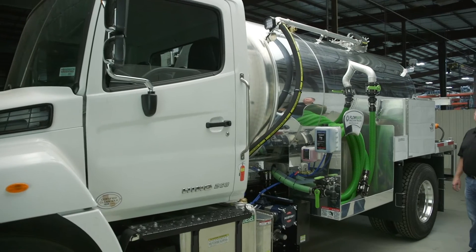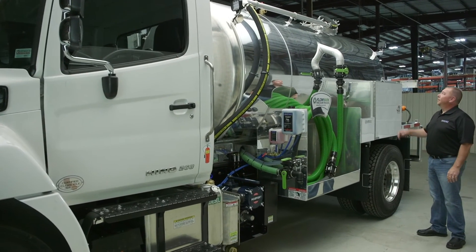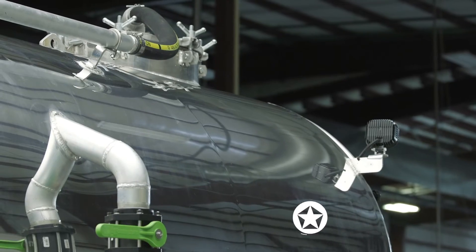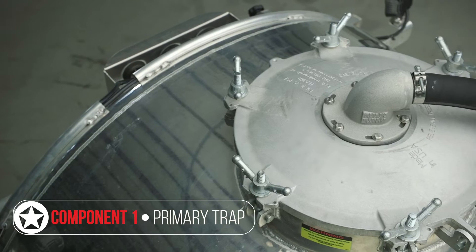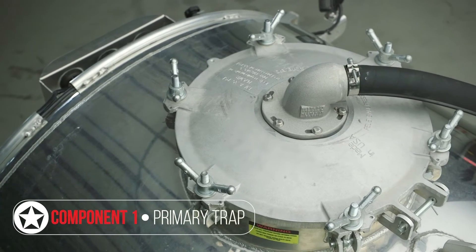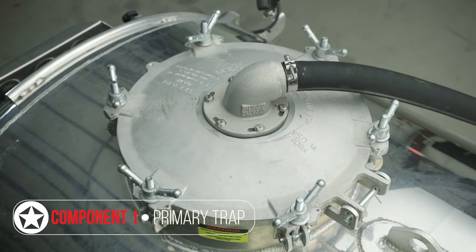The first line of defense to protect your pump on the truck system is the primary shutoff trap. That'll be welded into the top of your tank and contains a float ball inside of a cage, so when the liquid level rises, it shuts off the flow of air to the vacuum pump.